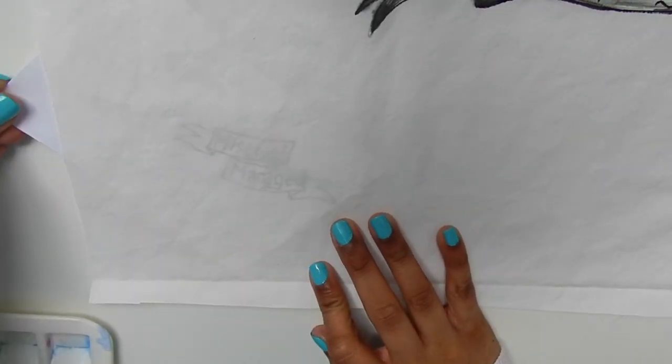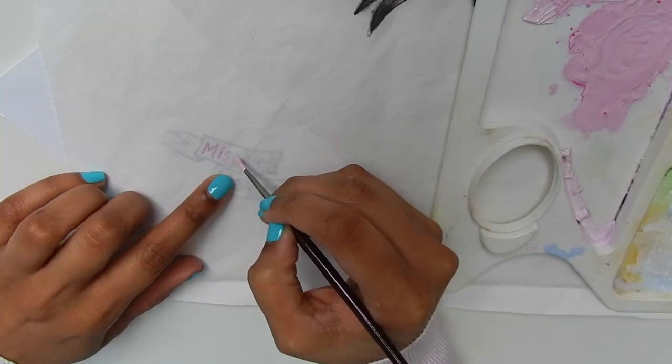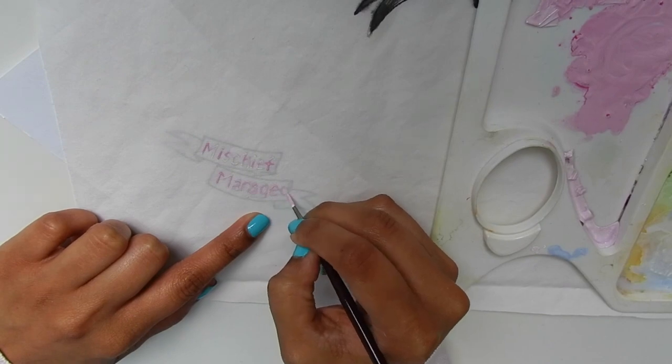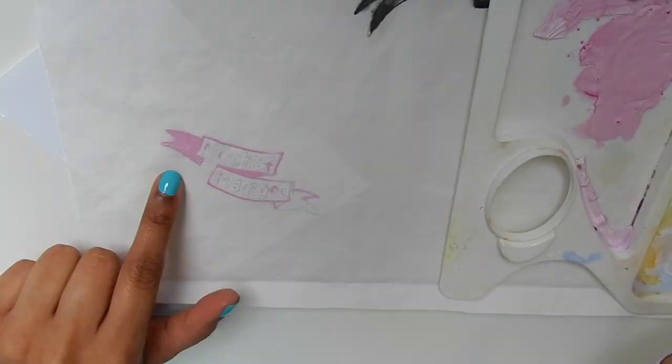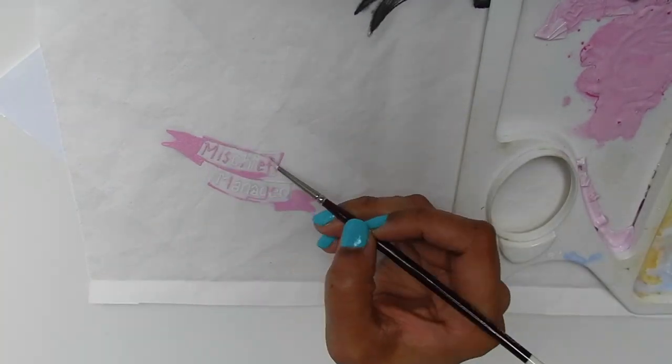Next, place the mischief managed quote underneath the first layer of the pillowcase and align it at the bottom left corner of the pillow. Start tracing the letters out, then trace the ribbon out. The colors might disappear when you're painting them but don't worry, it will come back later.